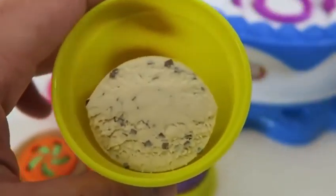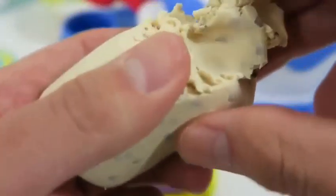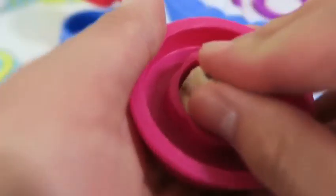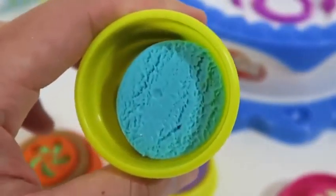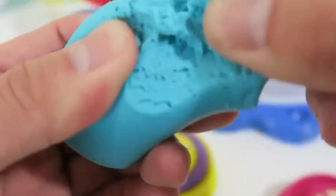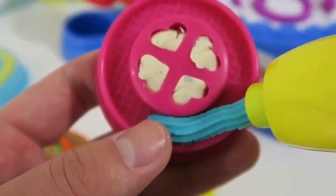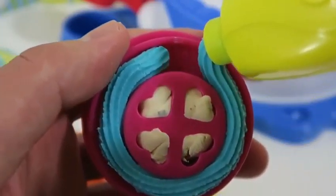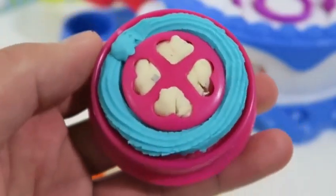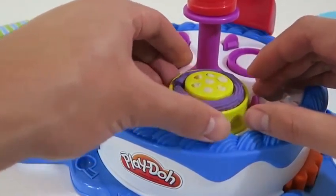Now let's make our last cake — this one will be cookies and cream, and this one will use the light blue for the frosting. Now that we've prepped all of our cakes, let's design them more on the cake making station.